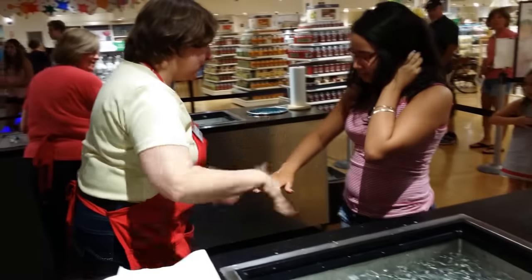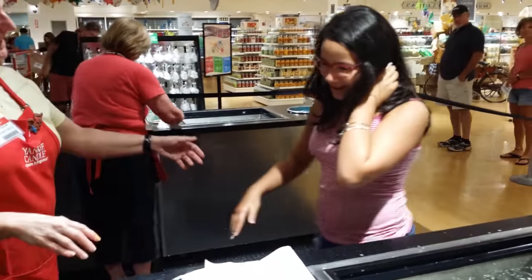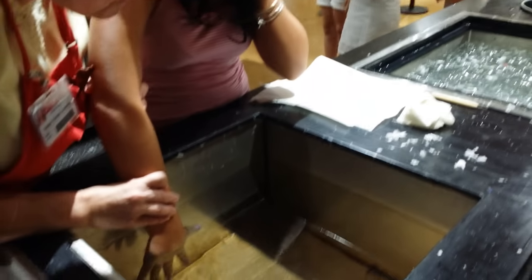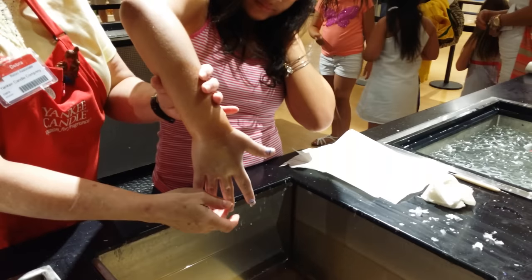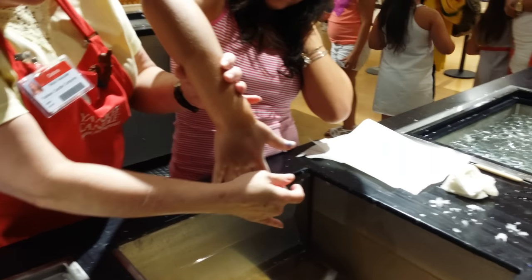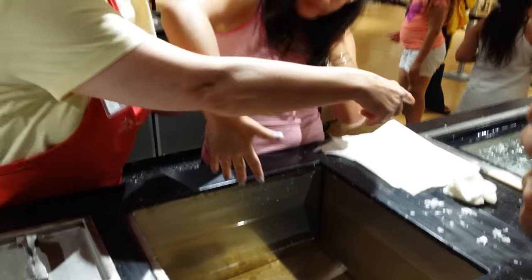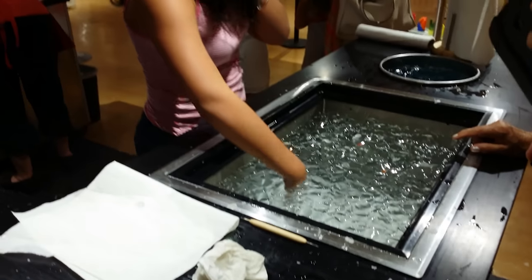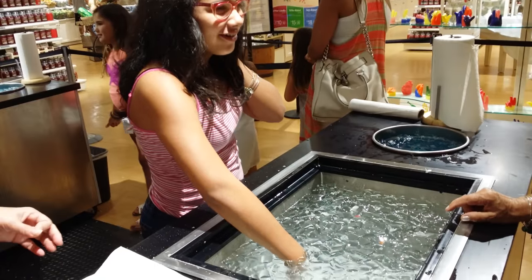Bring it out here in real good shape. Come on down. You're going to lift your elbow up. Point your fingers straight down. I'm going to put it in the clear water, and we'll count to five. One, two, three, four, five.